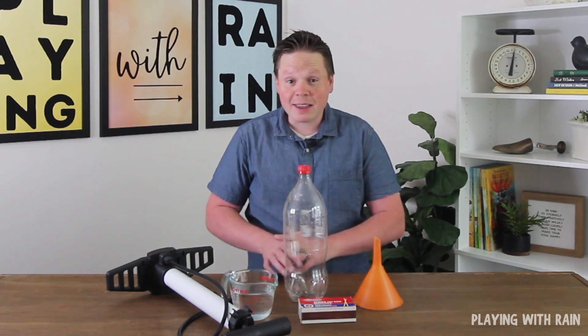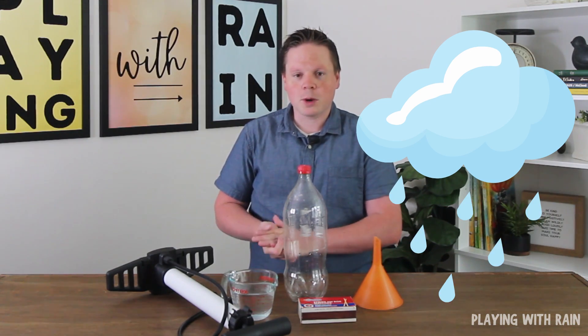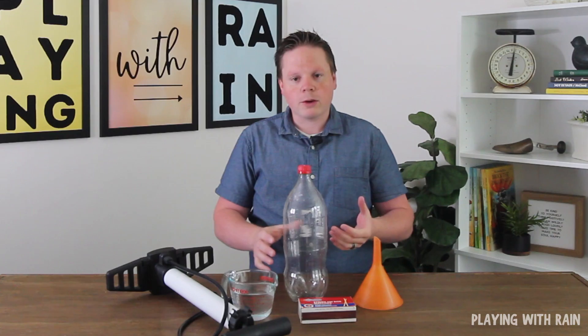Thank you for joining us today at Playing With Rain. Today we're going to do a really fun experiment that involves making a cloud that would then lead to some rainfall. We're talking about making a cloud in a bottle, and I want to show you three different methods. The last method we use is going to be the coolest, most dramatic effect — the most dense cloud we're going to form.